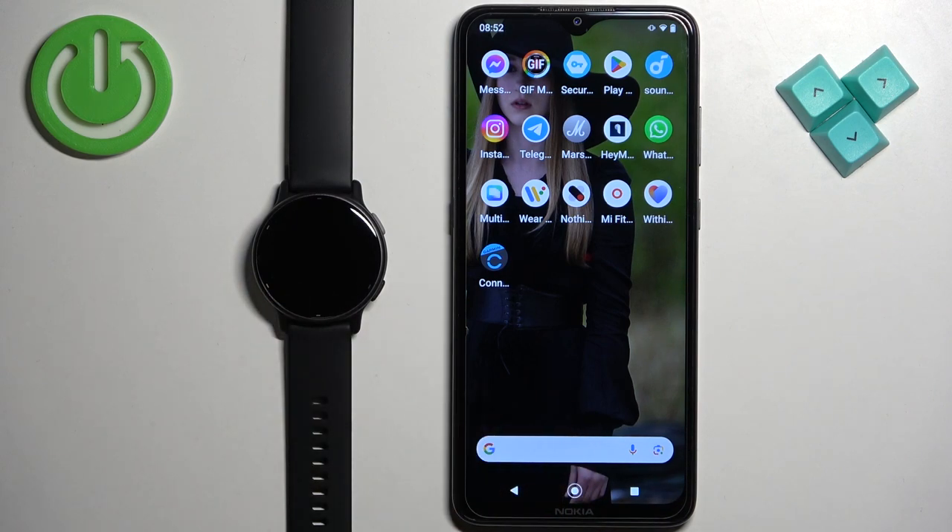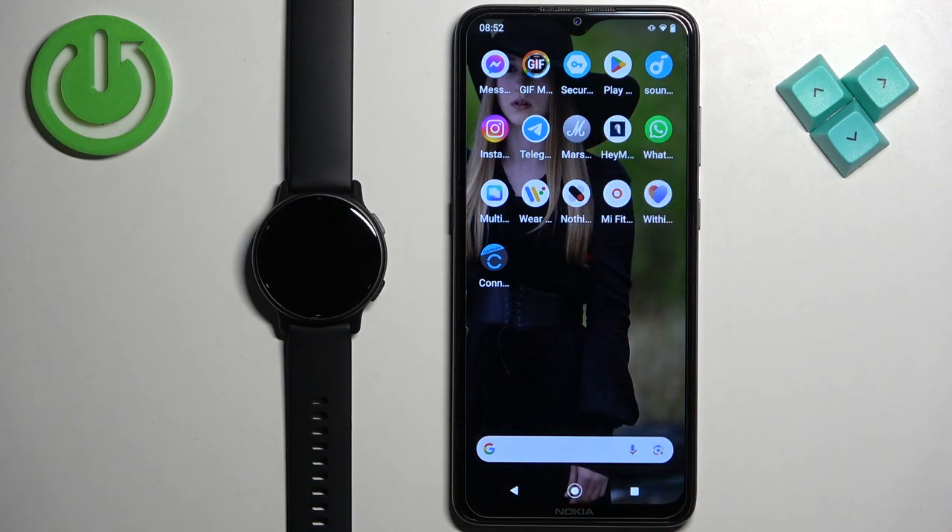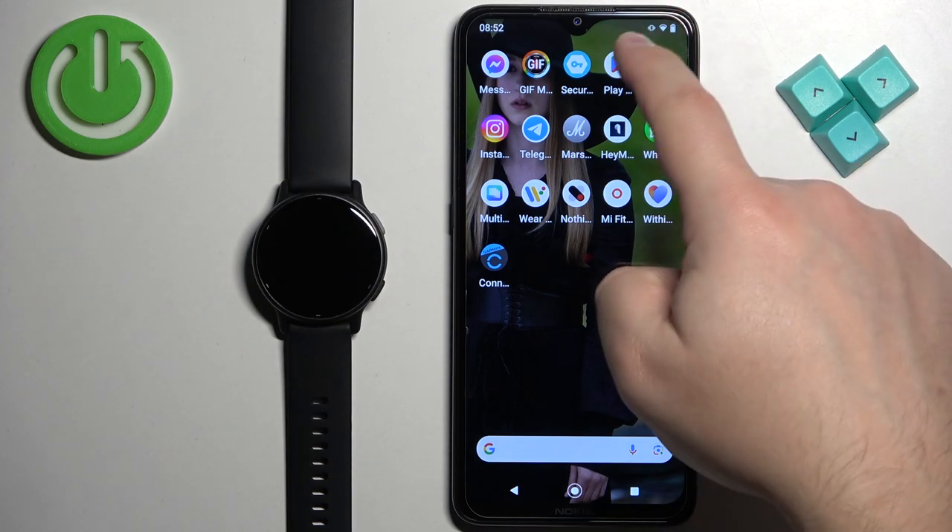That application is called Connect IQ Store. Let's open the app store on our phone. I'm going to open the Google Play Store because I'm using an Android phone, but if you have an iPhone you can open the App Store there — you will find the application on the iOS App Store as well.